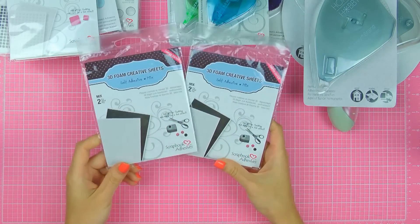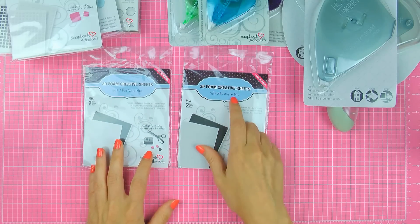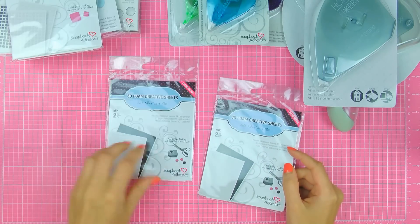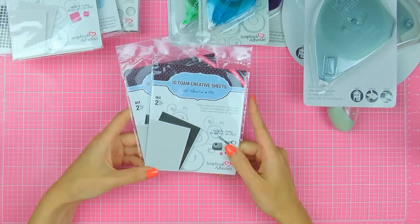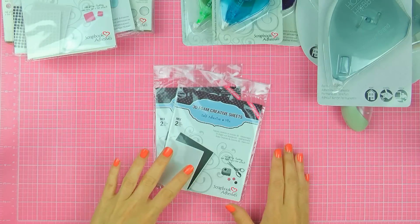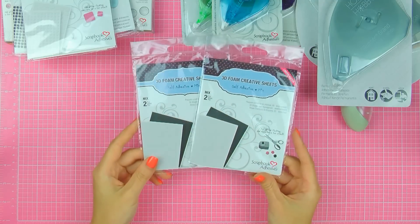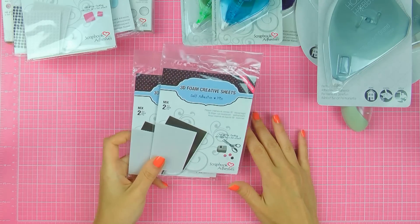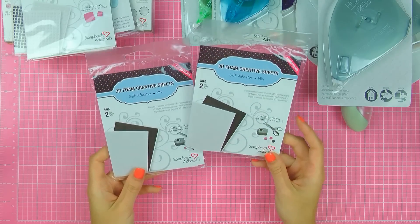Next I have these 3D foam creative sheets and I've also had these in the past. Each pack here is a mixed pack and you have a black and a white — these are identical packs. There are two sheets and they're the size of an A2 card, so about four and a quarter by five and a half inches. What I like to use these for is to cut them up with my scissors and use them as adhesive — but as a thinner type of adhesive for my project so that I don't have as much dimension. I also think you can use them in your die cutting machine to die cut some adhesive shapes — something like a circle or a square. Love them.